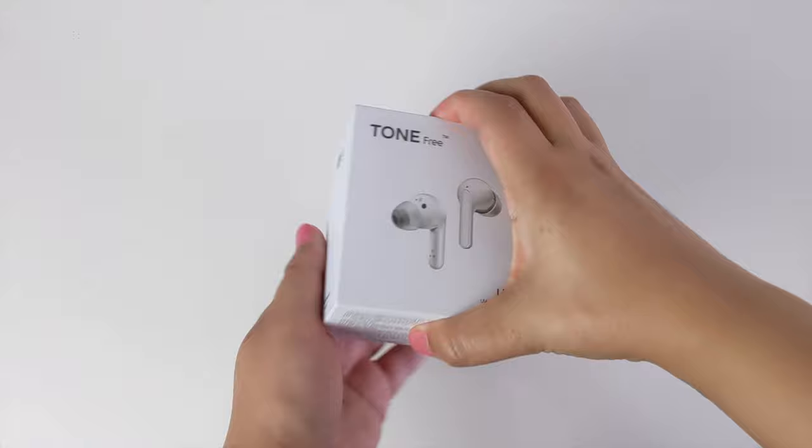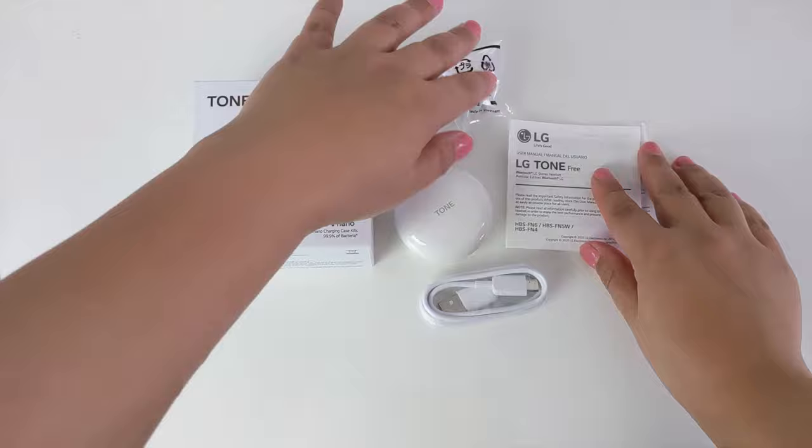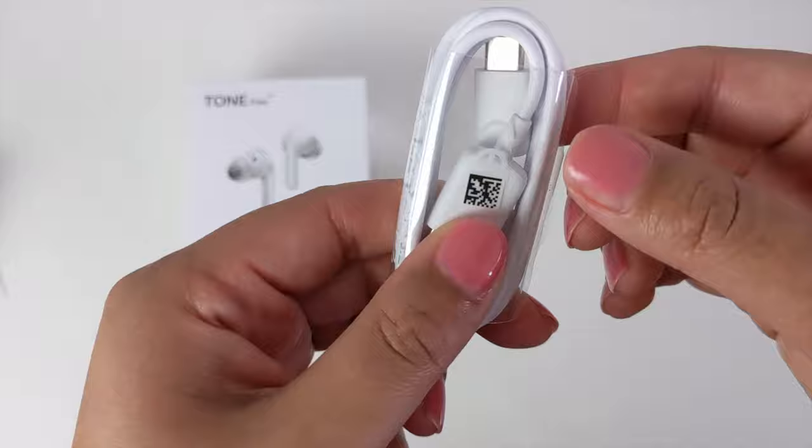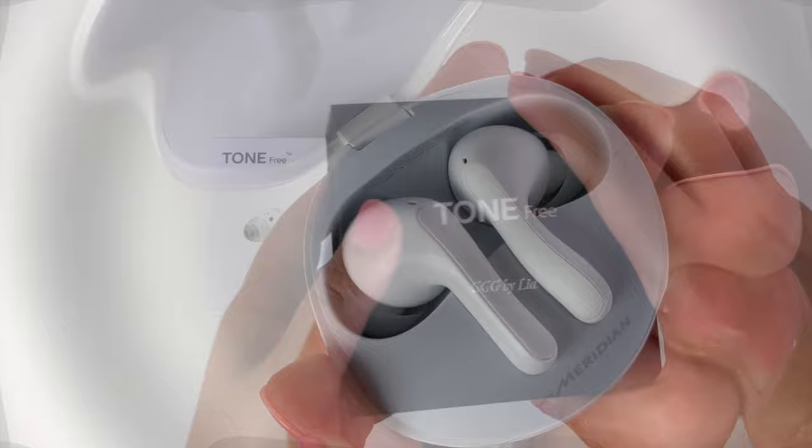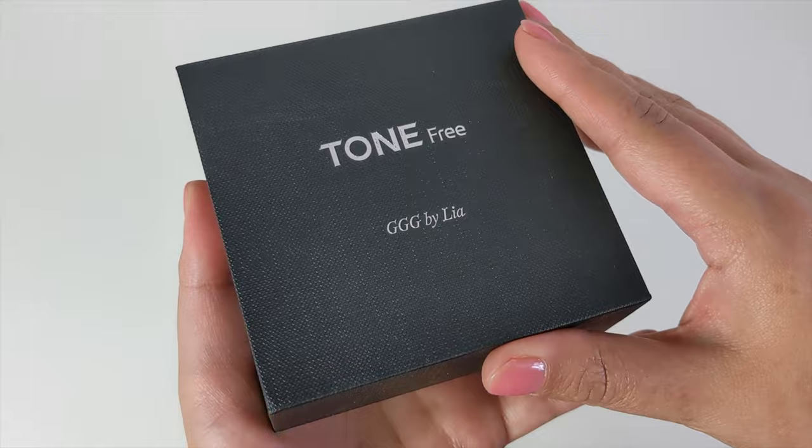LG has once again partnered with the pioneers of audio — yes, you may have guessed it — Meridian Audio, to bring us these brand new 2020 LG self-cleaning earbuds, which use UV light to kill 99.9% of bacteria on the earbud speaker mesh. These come in white and also black. Thank you LG for sending me a beautiful personalized set.